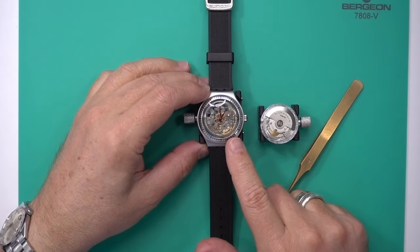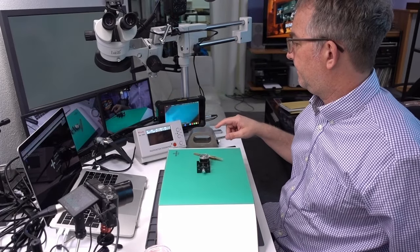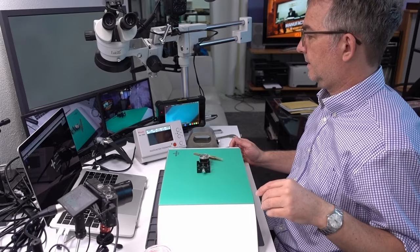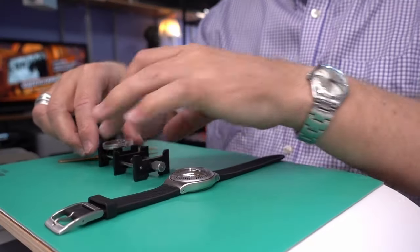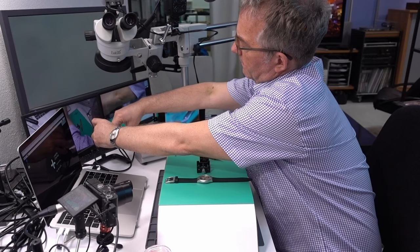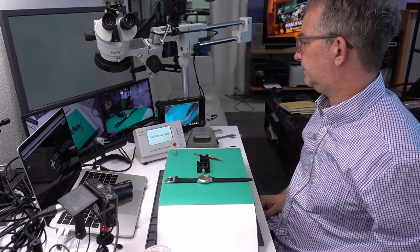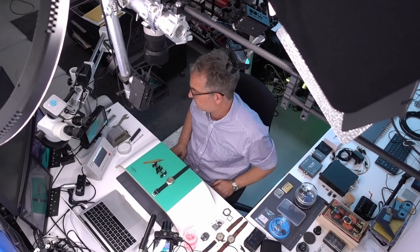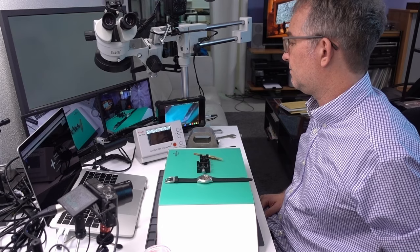The other thing about this is that I think it may have no lubrication on it, because if I put this on the time grapher it has a hard time even figuring out the beat. You can't detect the beat on that. Let's see — this other one does. It's going to do 2160, beat error nine milliseconds. That's probably true.